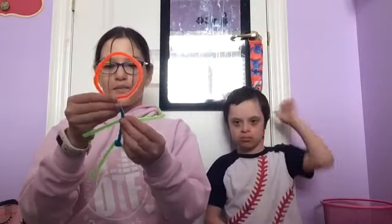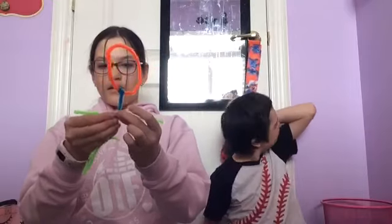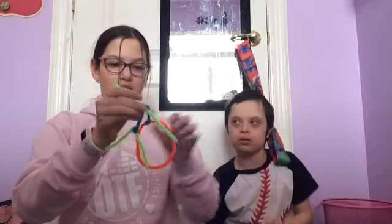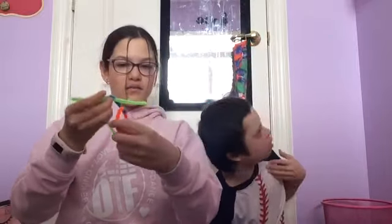Step number seven. Now you take your arms and you place them where you want them to go, like that. Then you just have to put the head through like that, and go around and around and around.